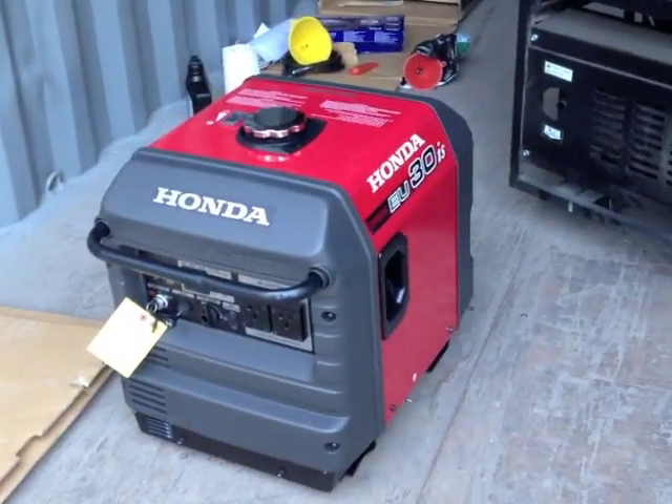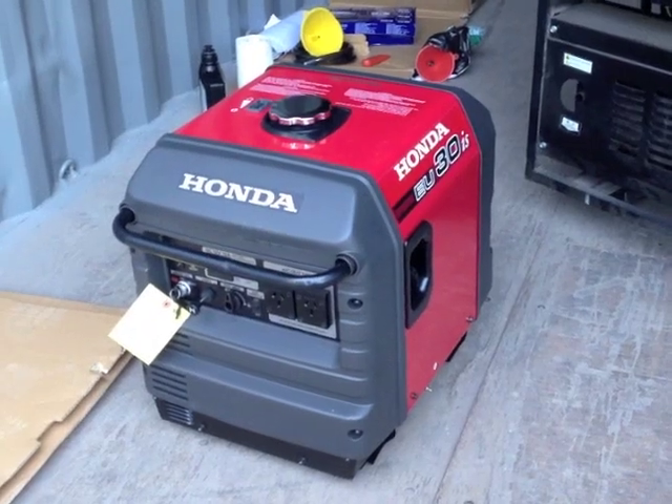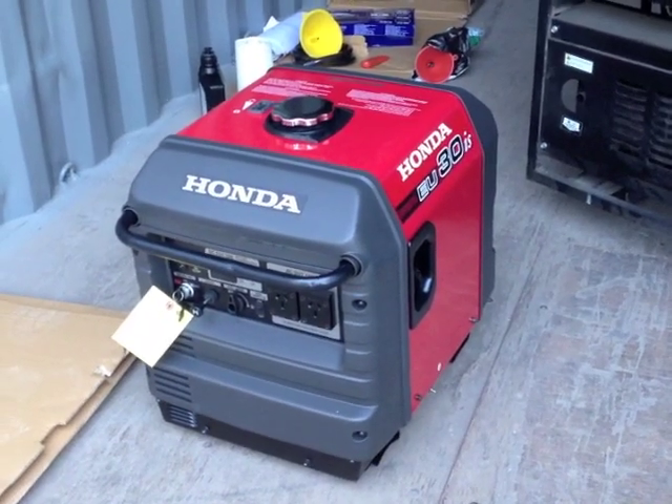The Honda generator can start with a pull cord, or it's got a key switch and it'll start off the battery and starter motor that's built in. So here's a side-by-side sound test to show you the difference.